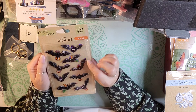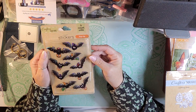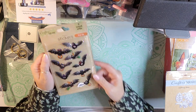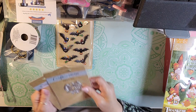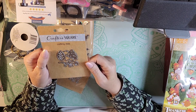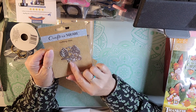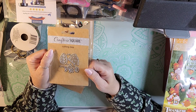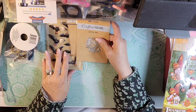This one I got for me — it's just some pop-up stickers for Halloween, of course. And then I picked one of these up for me and one for my swap. It's some leaves and berries — it's a cutting die. So I picked two of those up, one for me and one for my swap.